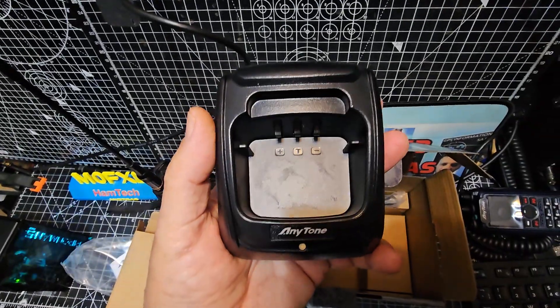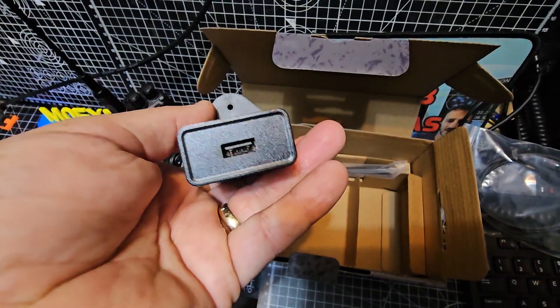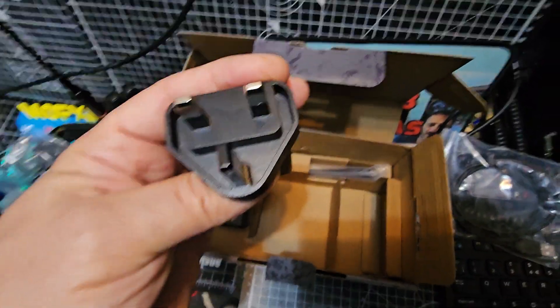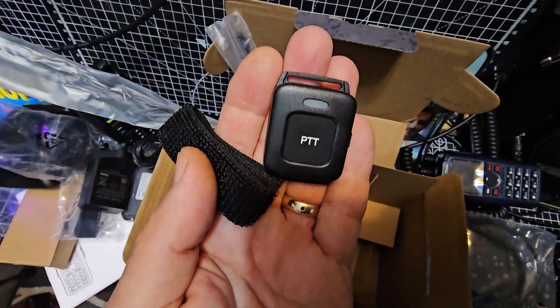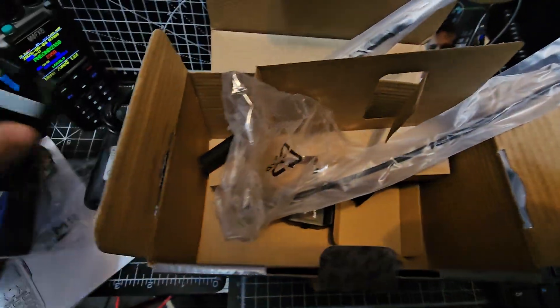USB-C there as well. Drop-in charger. Belt clip. USB-C cable. Mains with a UK plug. Two antennas. PTT button that started flashing already — you can pair that. I'm not seeing the Bluetooth earpiece, although I'm pretty sure I've got two. But anyway, all ready for action later.